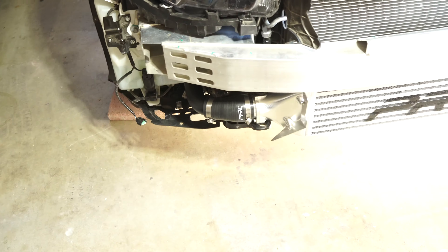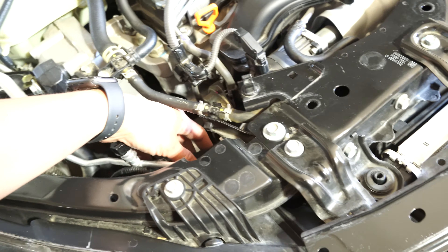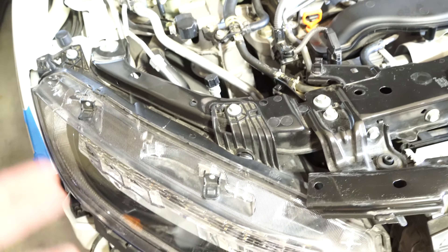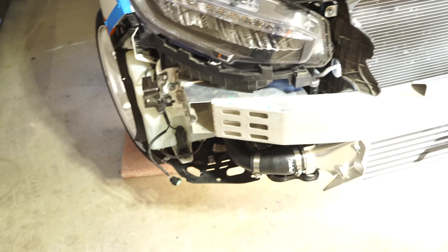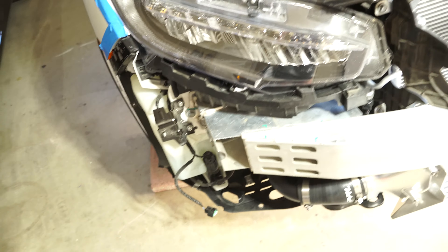The intercooler is all installed — charge pipes, intercooler, everything's good to go. All that's left is to button everything up. The easiest way to install the charge pipes is to have them connected, set them up at the angle and direction they go in, and then feed them all in through and tighten them up afterwards. That's the only way — you can't really install them in pieces because it's really hard to get them in there.